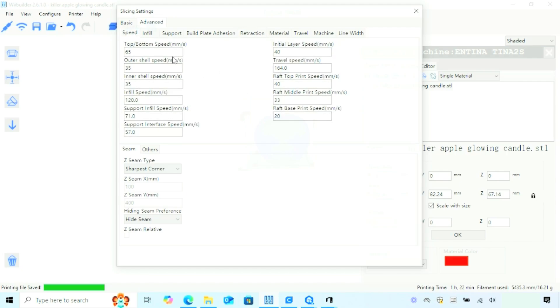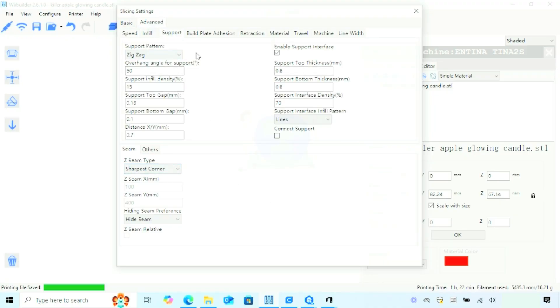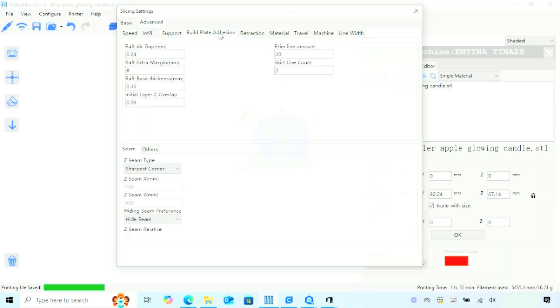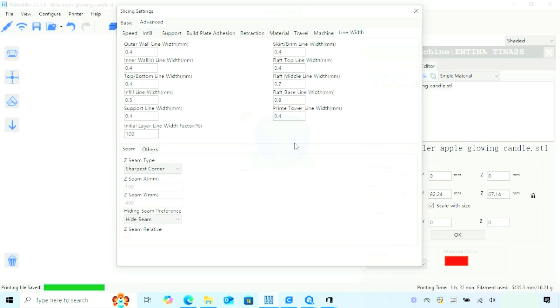Taking a closer look under the advanced settings, under speed we can change the top and bottom speed, the infill speed, support speed, and adjust the seam settings on the print. Under infill and supports, we can change the pattern, the density, the support angle. We also have advanced settings for build plate adhesion, retraction, and travel settings. No matter what material you're using or what file you're printing, these advanced settings will definitely give you all the customization you'll need.